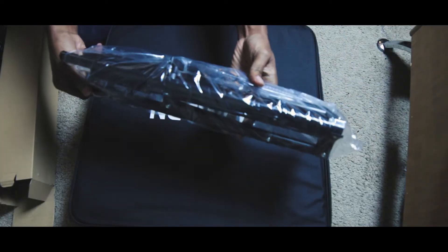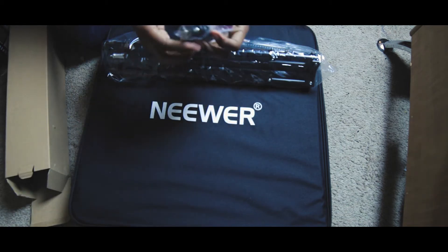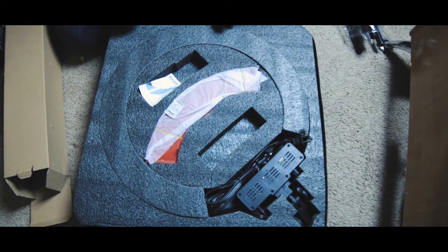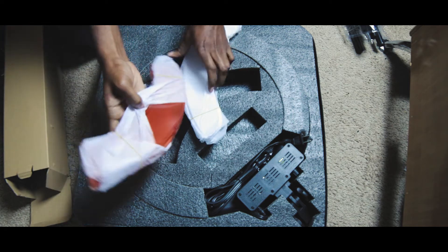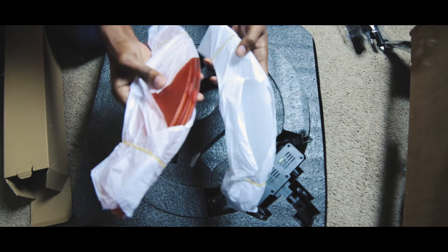So we got our light stand, swivel release plate — cool, nice. So we got some orange and clear gels, so we got like the warmer colors option.